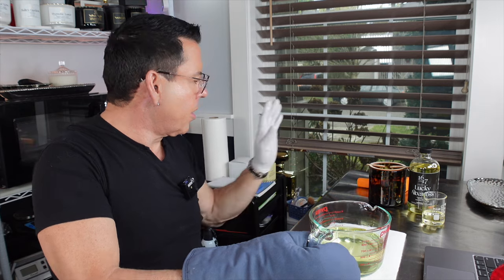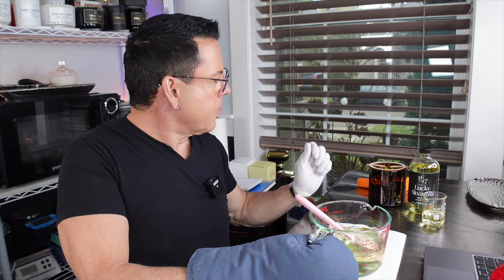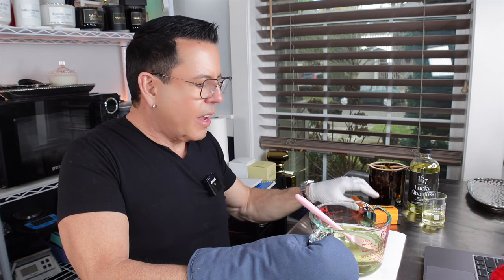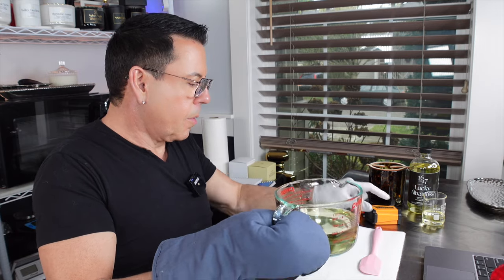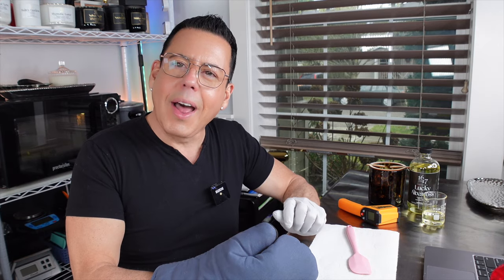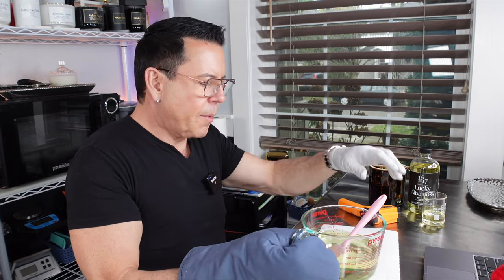Let me check the temperature after six minutes — 219°F, that's perfect. Let me stir with a spatula. I want it to go down to around 210°F before I add the oil. It dropped to 204°F — that's too cold — so I'm putting it back in the microwave for 30 seconds. Adding something cool drops the temperature quickly. I want it at least 210°F because when I add the fragrance oil — over an ounce — it cools down even more. I want to make sure everything gets really well mixed.